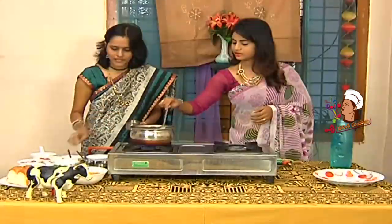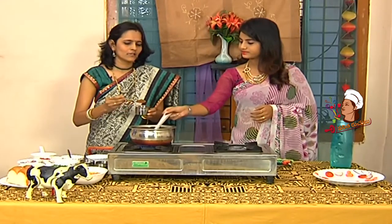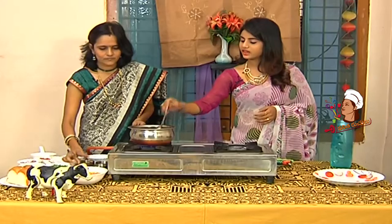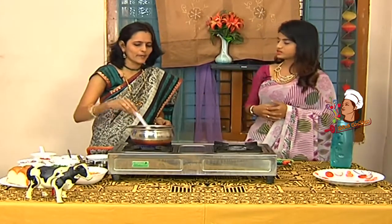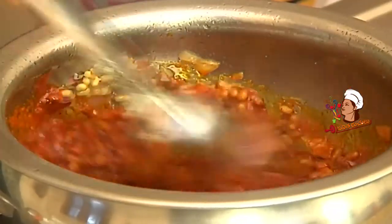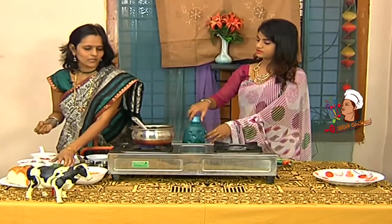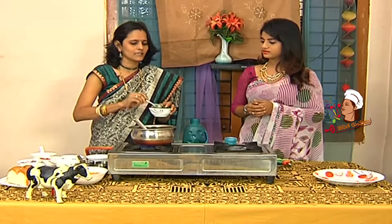After that, we will add sambar powder. In general we would add masala powder, but we will add sambar powder here. We will add a little bit. Do you want to add it first? Yes, we will add it.